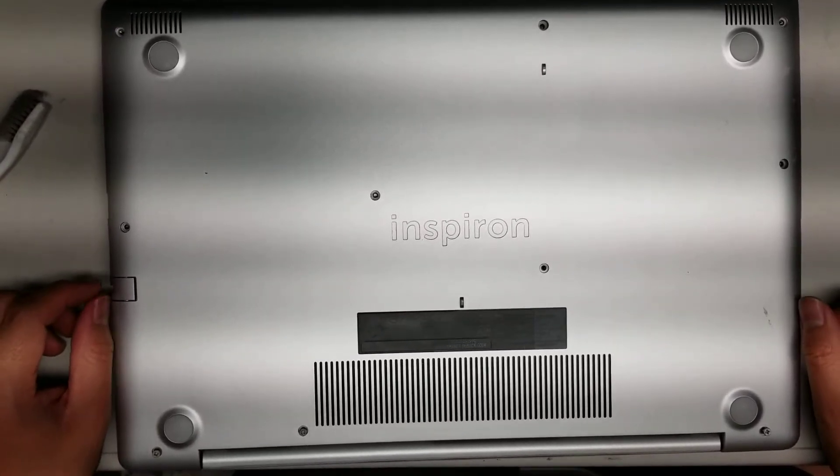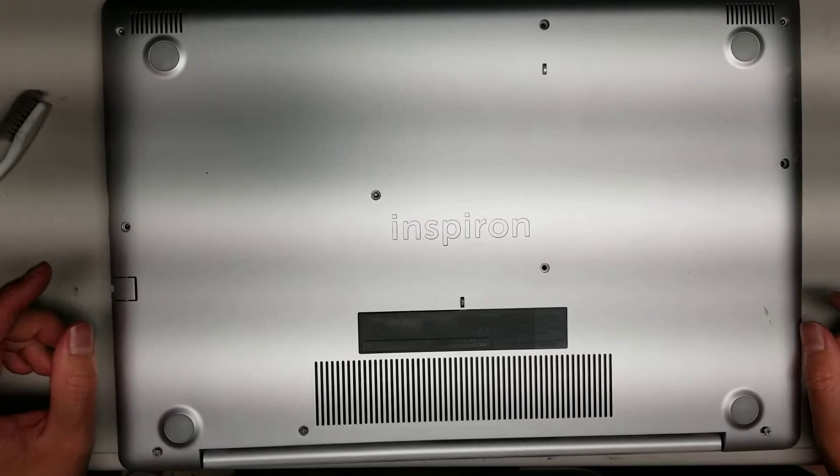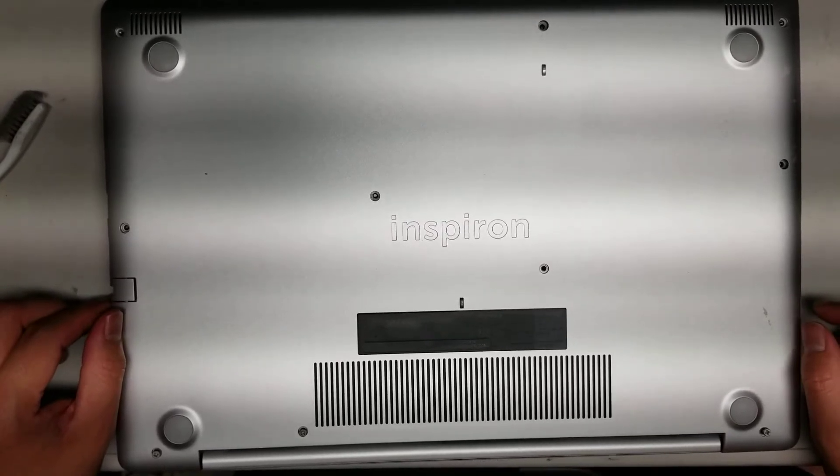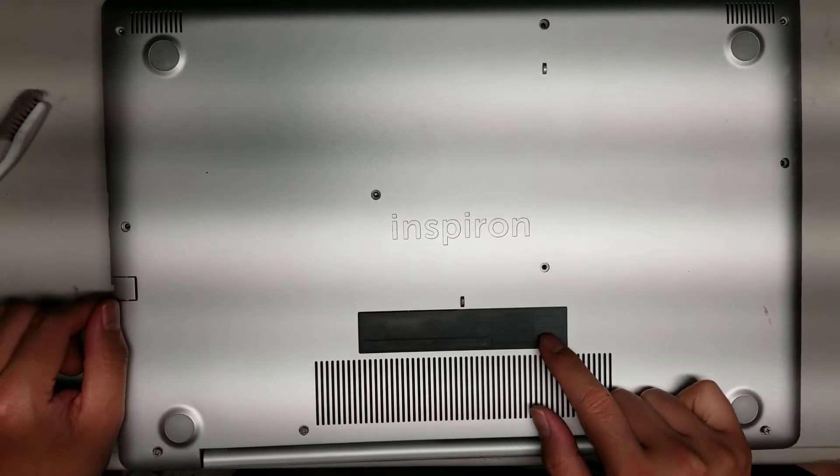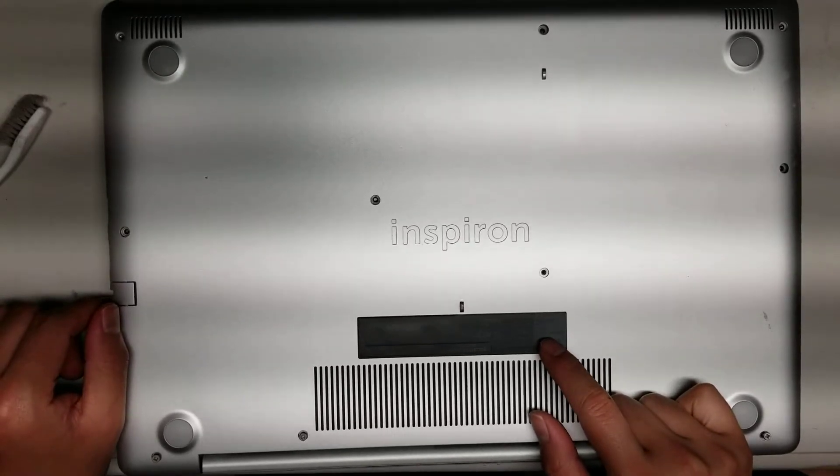Alright, so I'm going to show how to open up and disassemble this Dell Inspiron 5570. On here it says model P75F001.